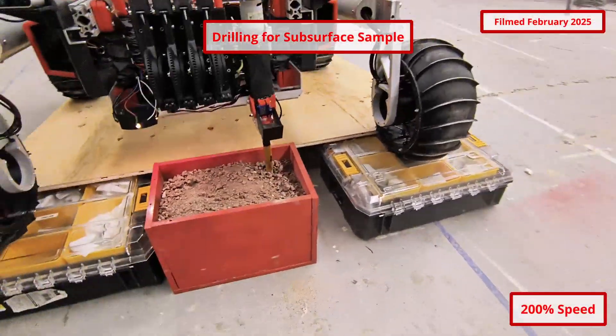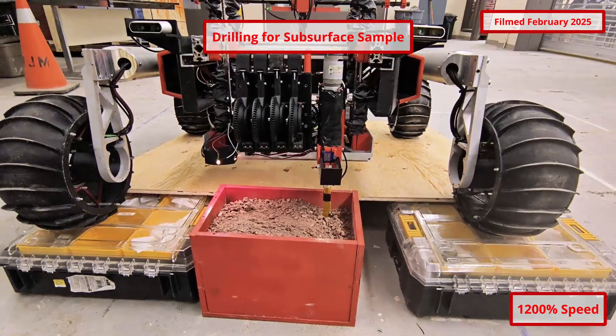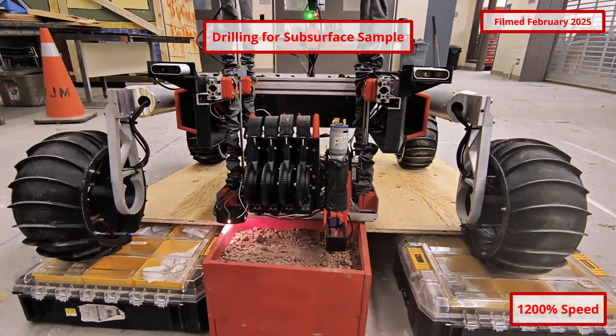The sample drill uses an auger and lowering mechanism of the payload to drill up to 15 centimeters below the surface. The drill ejects material until the desired depth is reached, at which point the soil is diverted into a sealable cache for storage.